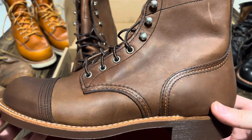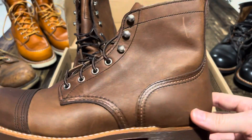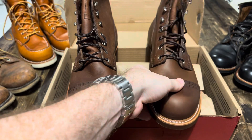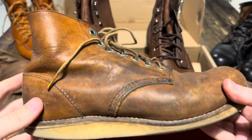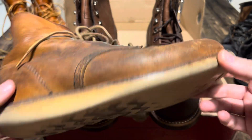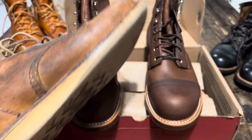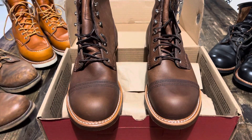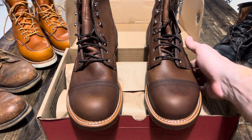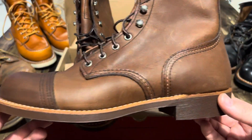It's a Goodyear welt, so you can get these resoled. In fact, I'm going to send an old battered one off for resole soon. This is a 10-year-plus boot, so it's great that you can keep the life of your boot going for years and years, if not decades.